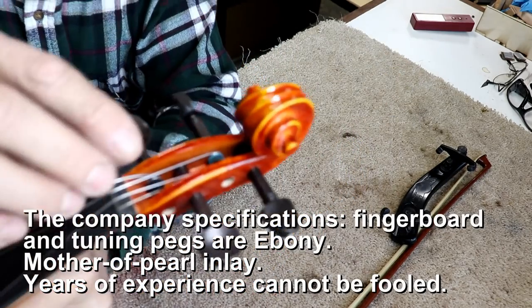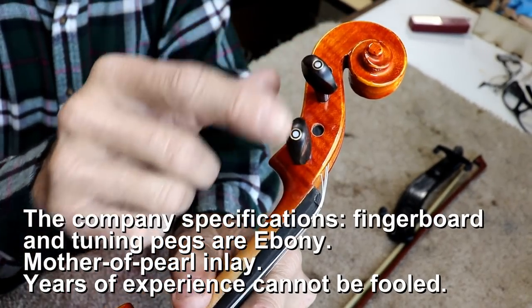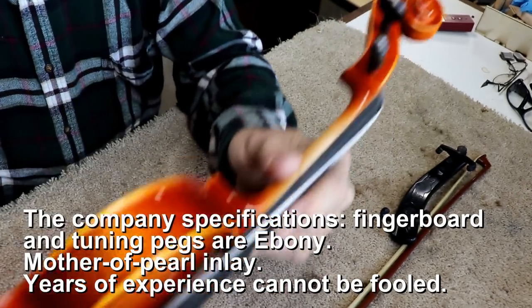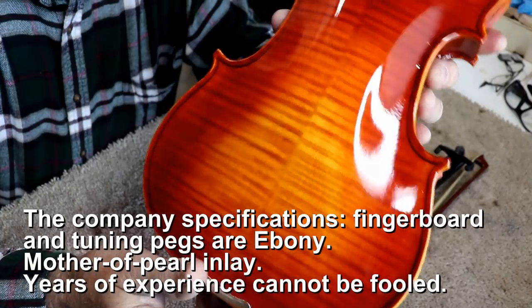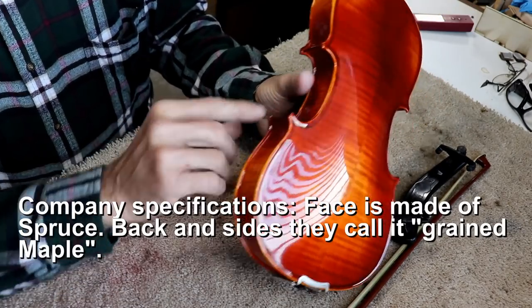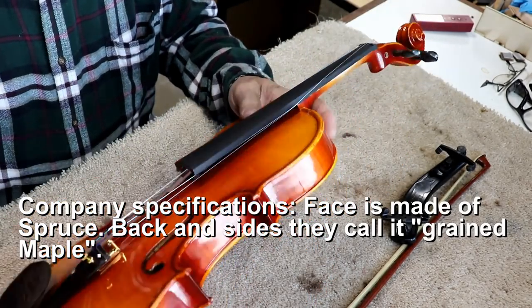These pegs look very high quality — they've got a little pearl inlay. You don't just do that kind of extra detail on cheap pegs. So these are high quality pegs, and that's telling me something right there. The wood is high quality — it's curly maple. It appears to be solid wood based on looking at the edge. This is not plywood. This is a carved top, carved back instrument.